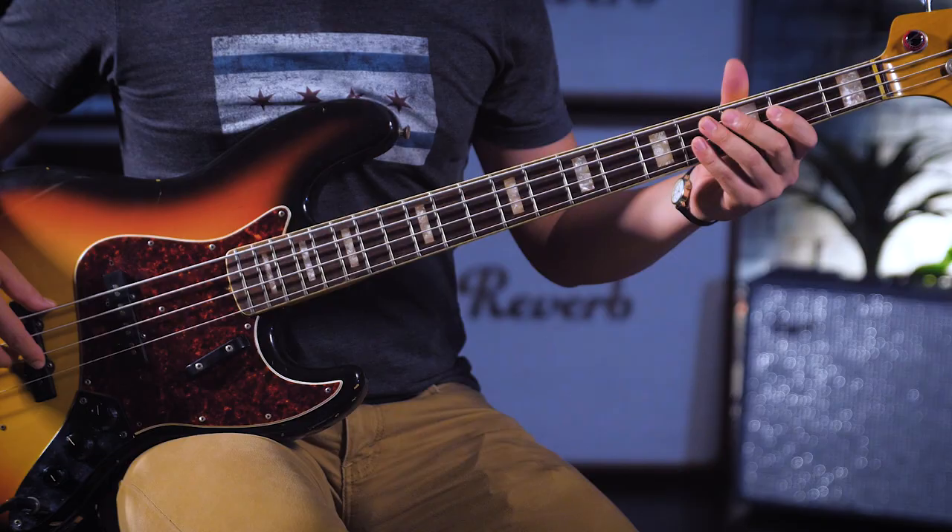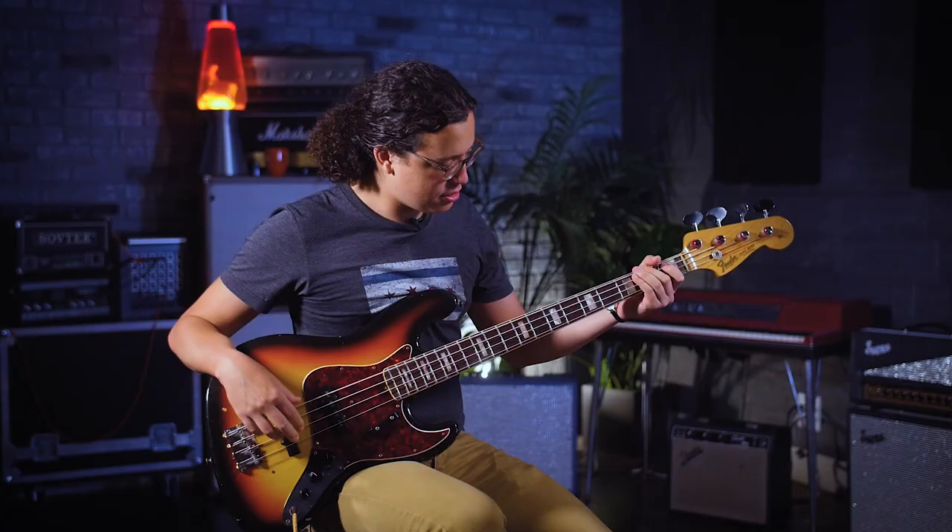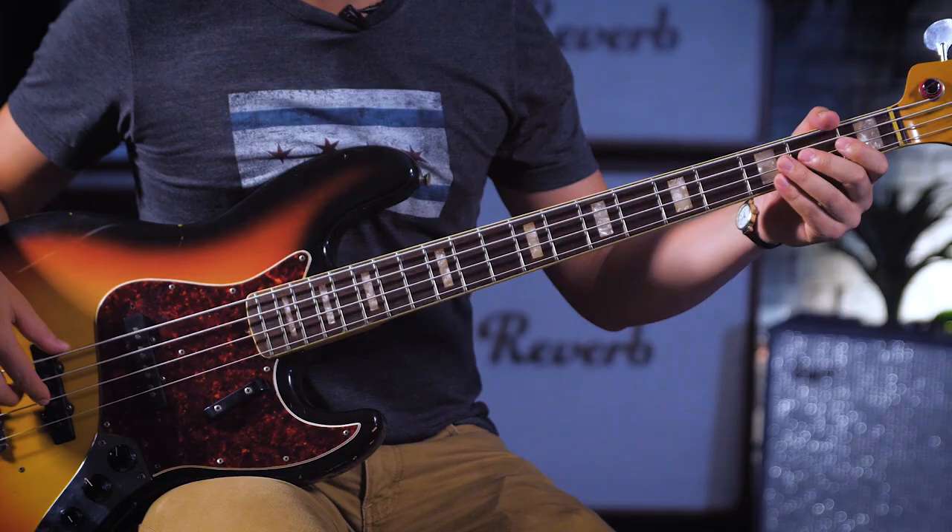Maybe my favorite part on the whole recording is what happens going into the bridge, when he plays this bass fill over a B chord. He's got this wonderful descending chromatic line, and then he includes the major third of both the B and the F sharp, creating this kind of funky half-step sort of feel. But it's what happens after — the way that he takes that idea and develops it as part of the figure over the F sharp minor in the later half of that section.